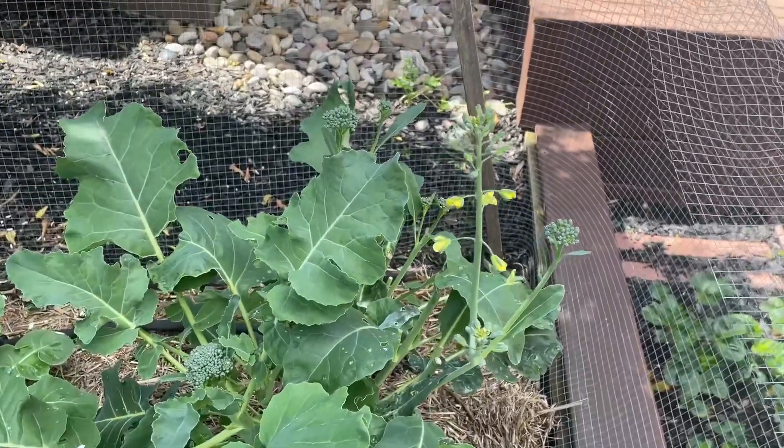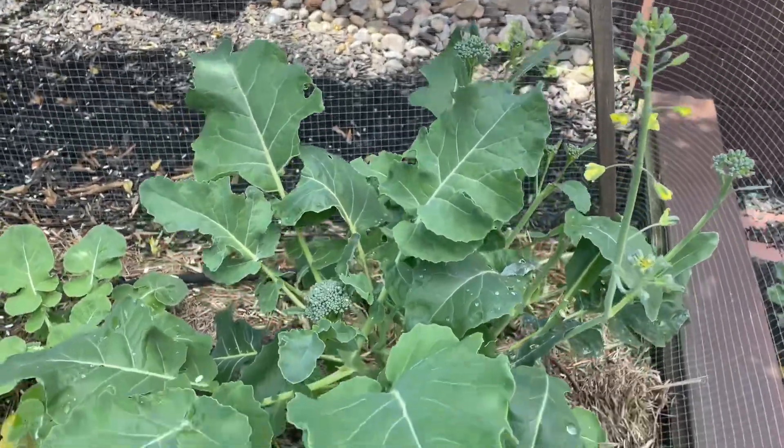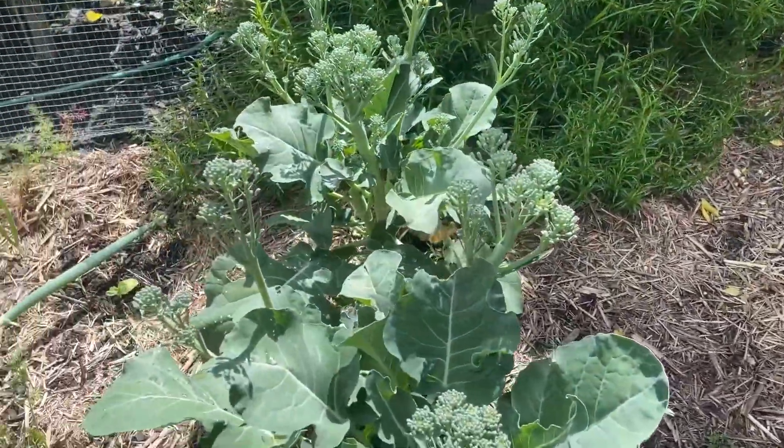Some of them are a little bit overgrown, but it's nice. I've actually cut down this one a little bit previously, so this is the second growth. Really nice, very fresh.